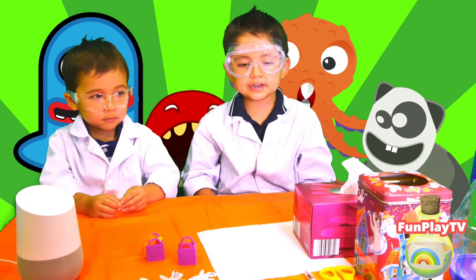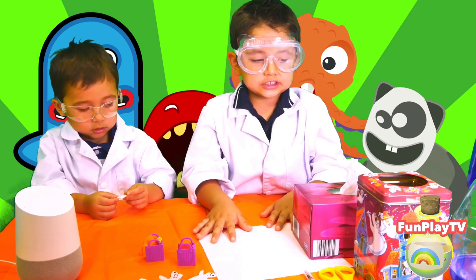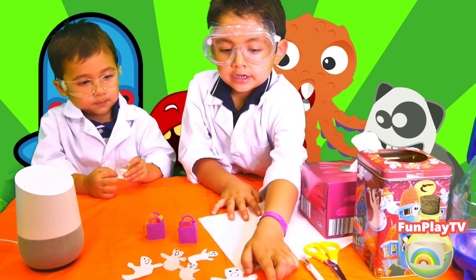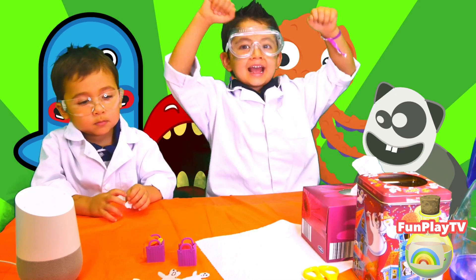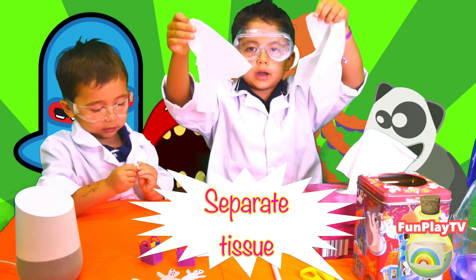The ingredients are a water balloon pumper, kitchen towel and tissue paper, scissors, a pen, and glue. Now let's get started. We're separated into two parts.